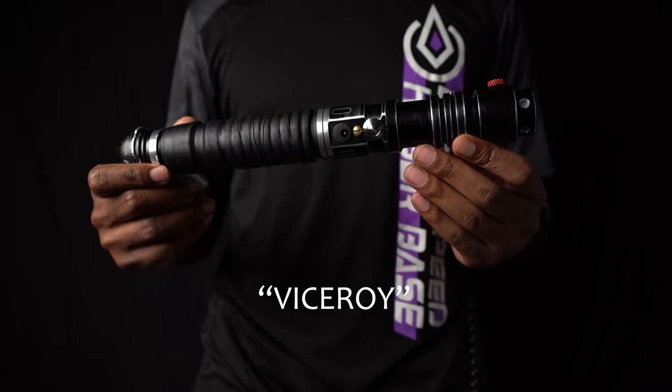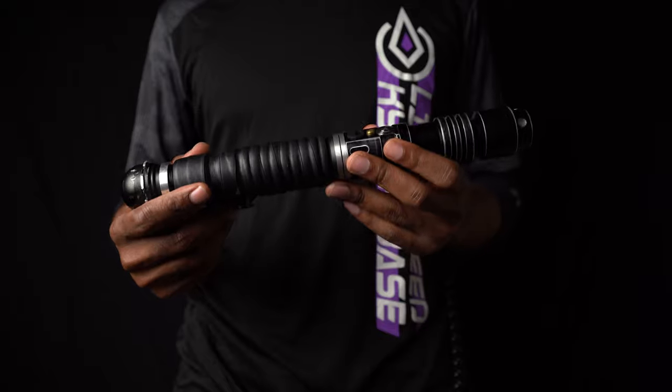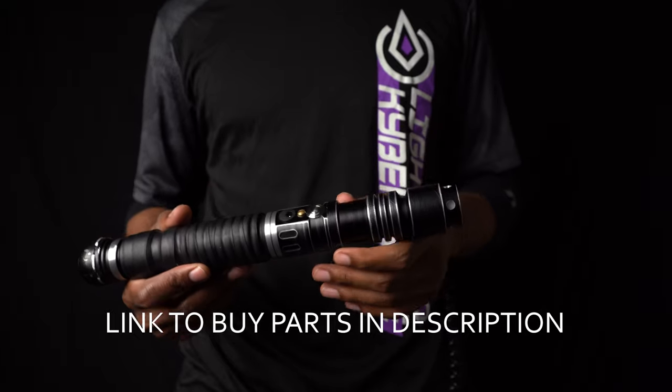This is actually a custom saber from Black Lotus Sabers. A good friend of mine named Greg, and I always wanted to build from him. He was like, well, I kind of have some parts laying around, so I can send you some pictures and see what you think.